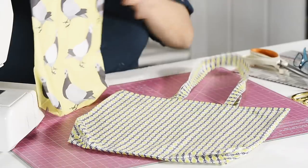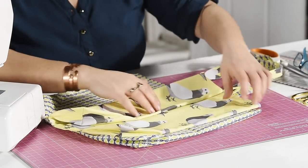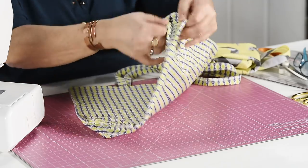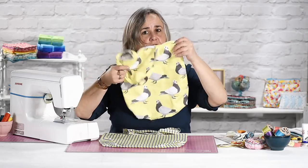I especially like my pigeon tote. I'm just going to show you how simple they are to make so that you can rustle yourself up a whole handbag full of them — they fold up really neatly. You can pop them in your coat pocket, and because they've got a box bottom to them you can get quite a lot of shopping in there. You can make them any size you like.